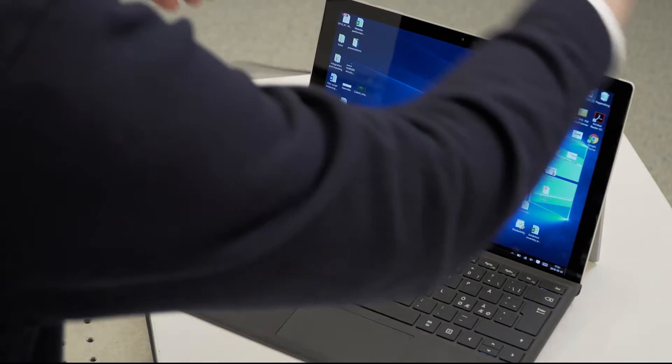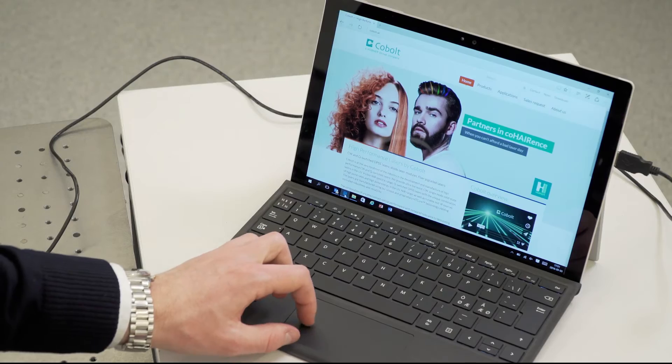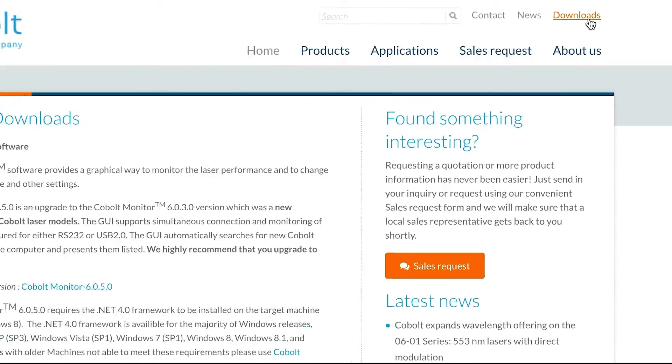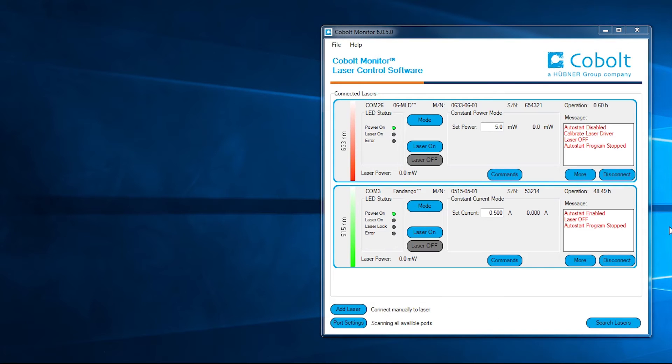Once your laser system is set up and ready to run, you can use our software to control and monitor the performance. The Cobalt Monitor 1 software is downloaded directly from the Cobalt website. The software allows simultaneous control of multiple Cobalt lasers, which are automatically detected.